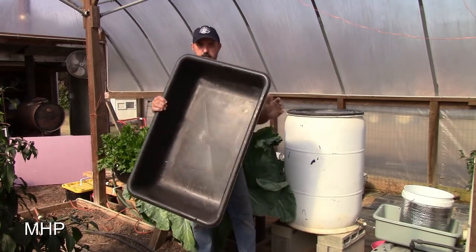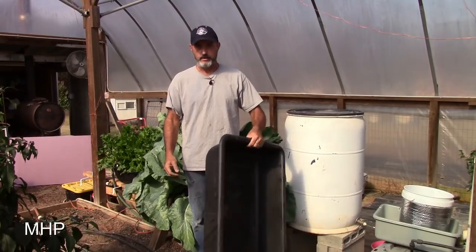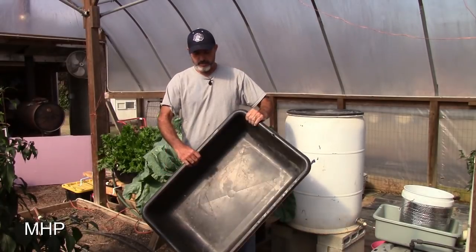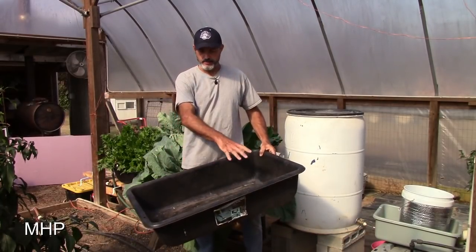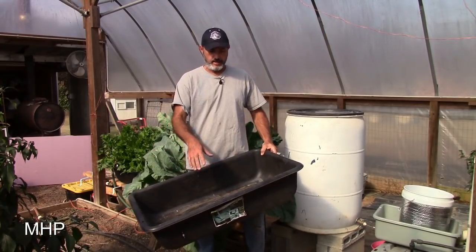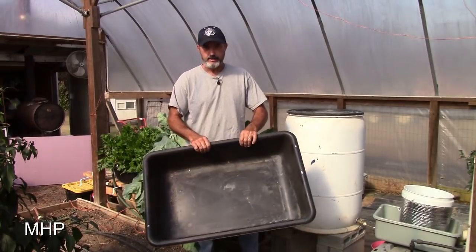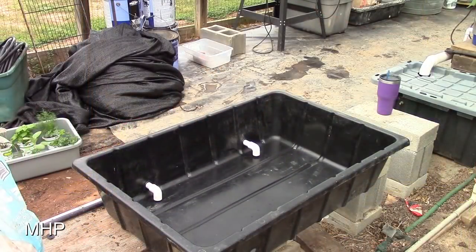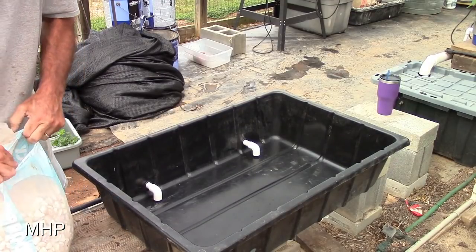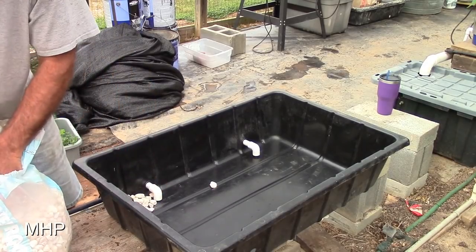I chose to use one of these — a 21-gallon concrete mixing tub, the kind you put dry mix in, add water, and mix it up with a hoe. I decided to use it because it gives more surface area, a wider area for the plants to grow and the roots to intertwine, helping keep them from falling out. I drilled two holes in here instead of one because the container was so large, to return the water and solution out of the tub.